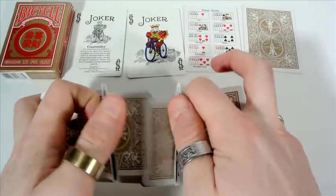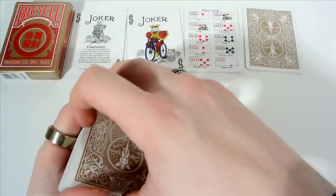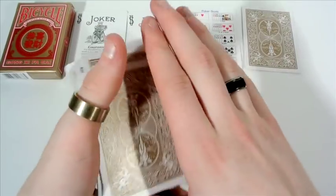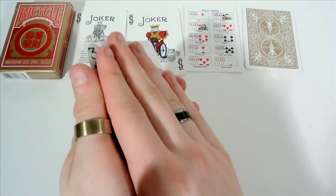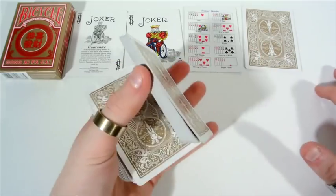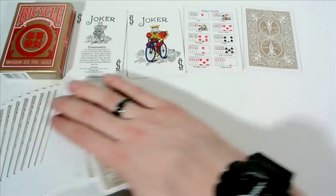We can do a riffle shuffle, a dribble just like so, and also a spring. We can also do a double lift and a colour change. You can also do Charlier cuts and card productions, and spreading as well — it can do all of that.